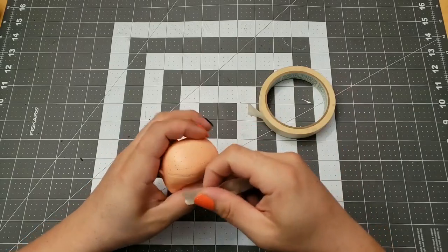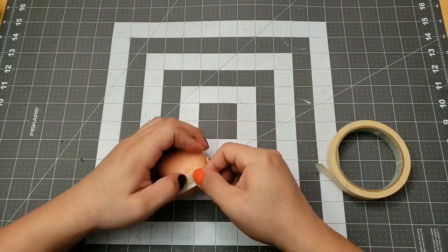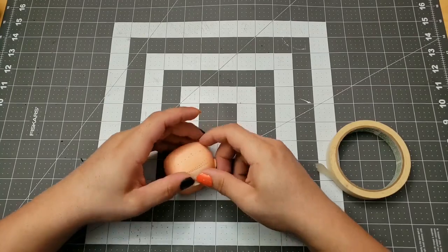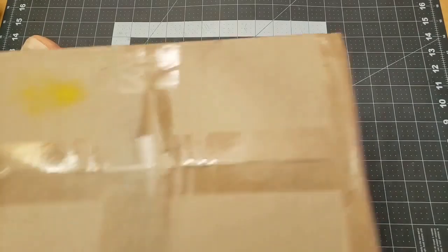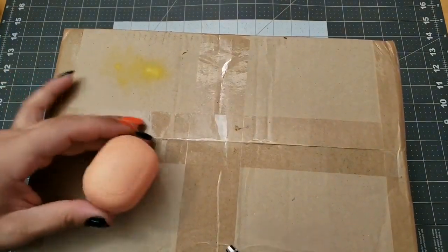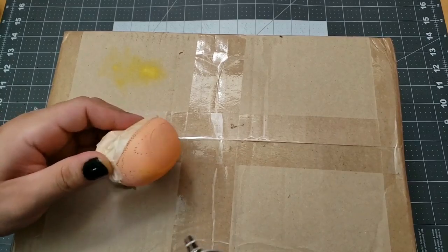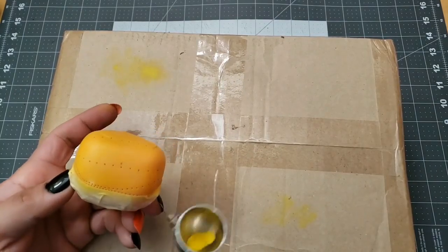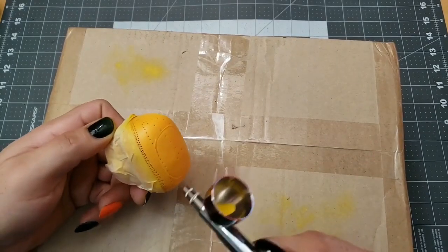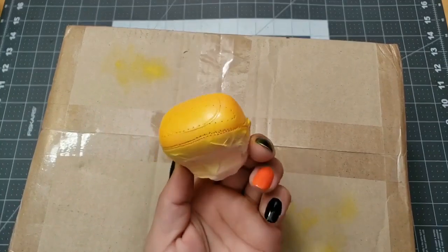Next up is airbrushing. I need to tape off any areas I don't want to be painted over — be careful, get as much of the face and neck as I can. My extremely sophisticated airbrushing station. Just going to gently build up layers of paint until it's a nice solid color — no rushing. You don't want to get gops or goops going on. I don't want this color but I'll work with it.